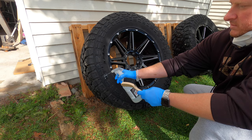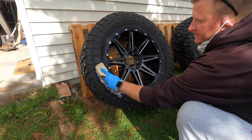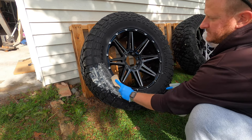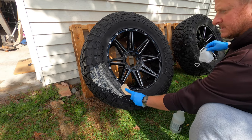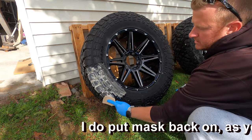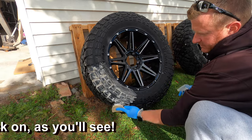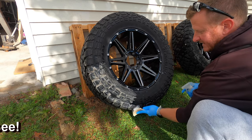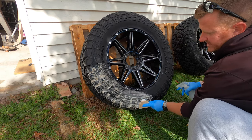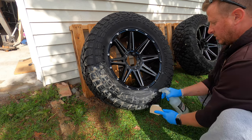These are 35s, obviously some big tires, so I'm actually going to do the bottom half first and then rinse it, then do the top half and rinse it. Just get the nozzle close to the tire and start scrubbing.